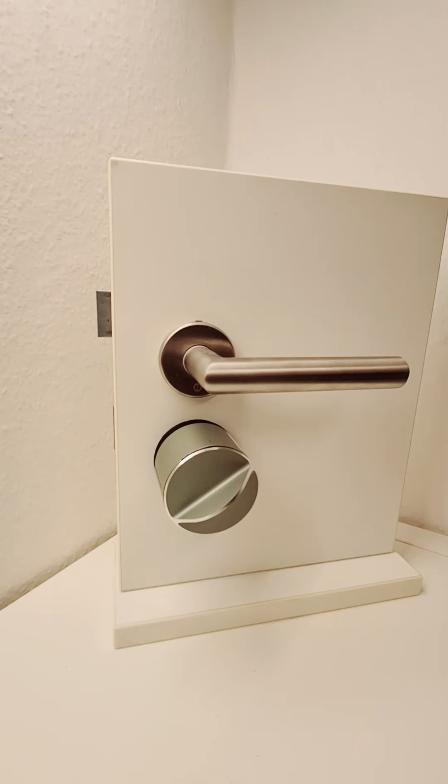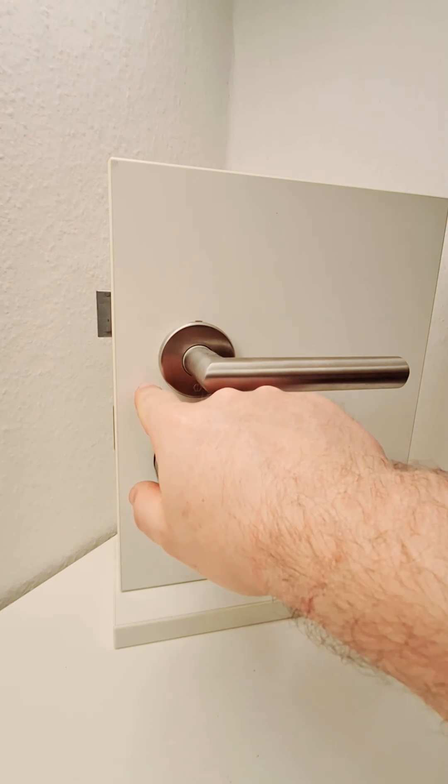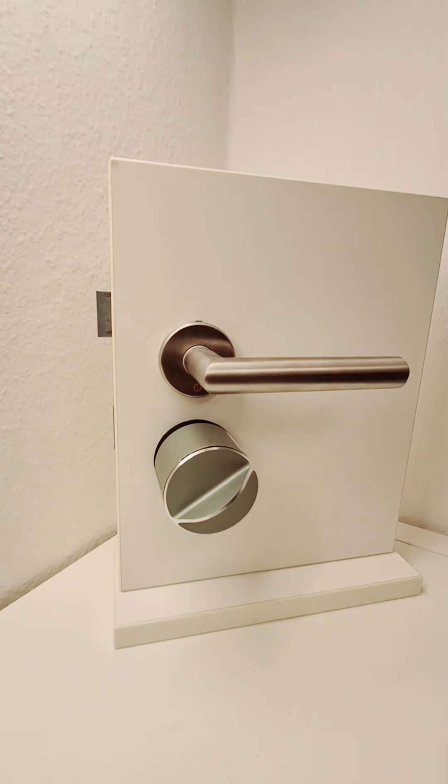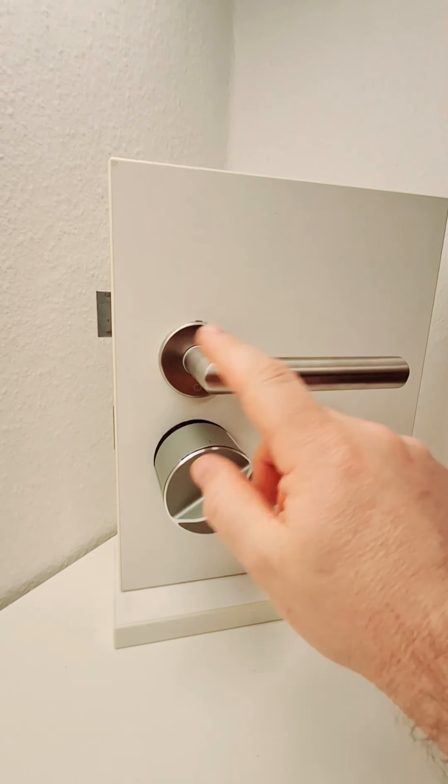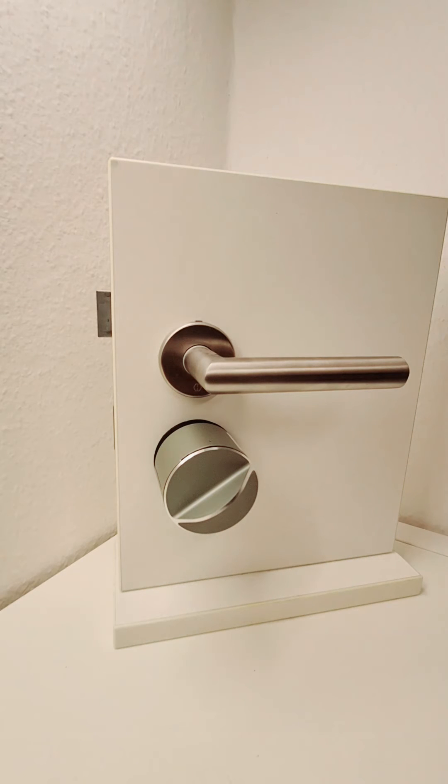Doors without a retractable latch calibrate using four positions, while doors with a retractable latch use the fifth position setting — the point where the latch is fully out. The retractable latch is normally seen on doors without handles on the outside, where you want the unlocking to retract and hold back the latch so you can push the door open. But on some doors with a retractable latch and a handle on the outside, you might not want it to retract the latch when unlocking, and that is also possible. Simply follow the guides in the V3 apps.